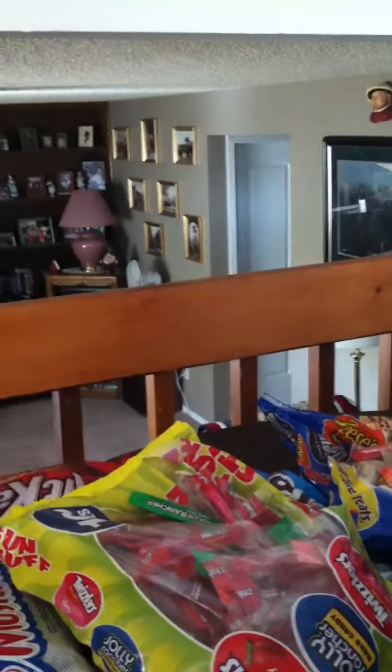Is that mom? No, she's not home yet. Okay, bye.